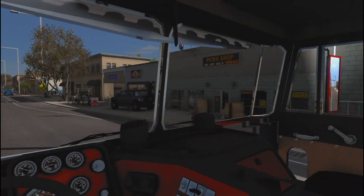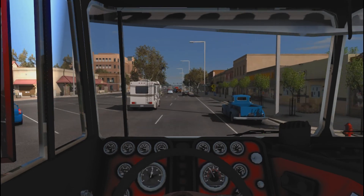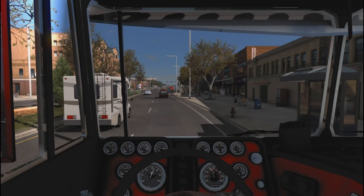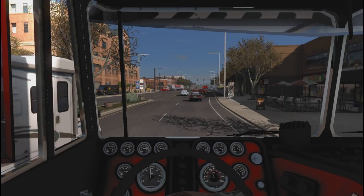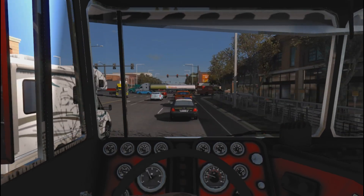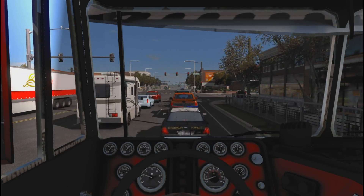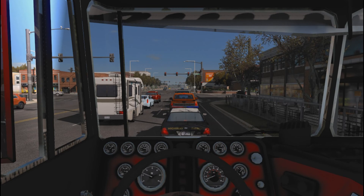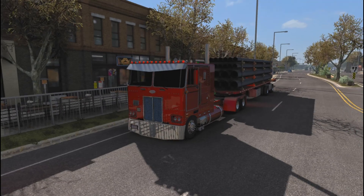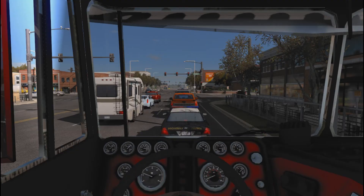Once I get out of the city I'm good to go, I just don't want to miss the entrance to the interstate. I didn't see a sign yet so we've got to be good. Highway Patrol. But let's look at this truck — it's a beautiful truck with a nice load to go with it, absolutely nice.